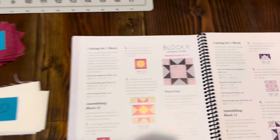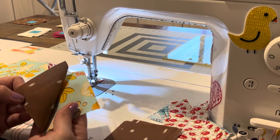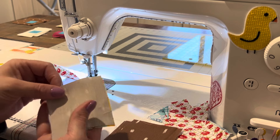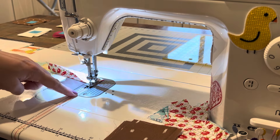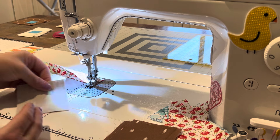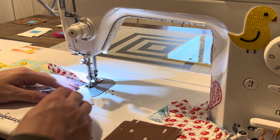Block number 11. The first step says to place two squares right sides together, mark a line down the center, and sew on either side of the center. Instead of marking my line I'm using my diagonal seam tape from Cluck Cluck Sew — you can get it on her website. I place the corner of my block on the black line and that puts a stitch a quarter inch from the center.